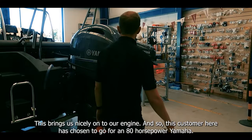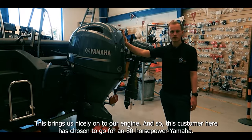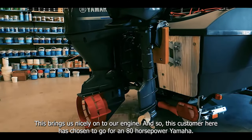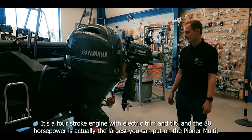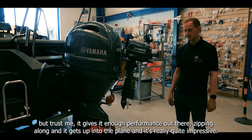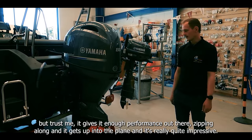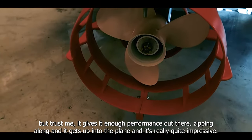This brings us nicely onto our engine. This customer has chosen to go for an 80 horsepower Yamaha four-stroke engine with electric trim and tilt. The 80 horsepower is actually the largest you can put on the Pioneer Multi, but trust me it gives it enough performance out there zipping along, it gets up onto the plane absolutely fine and it's really quite impressive.